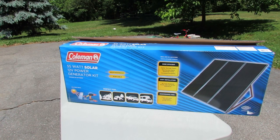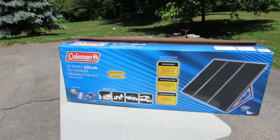For my purposes, this Coleman 55-watt solar power generator kit works well for me. Let me tell you a little bit about my project.